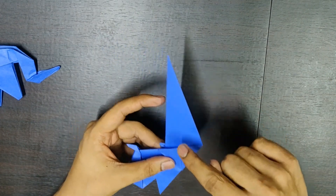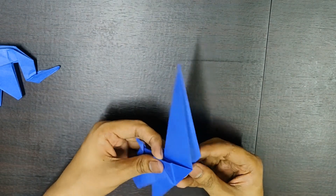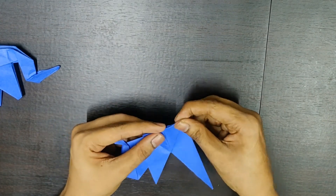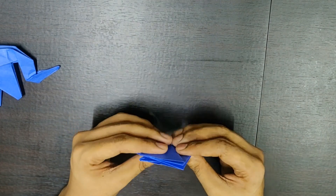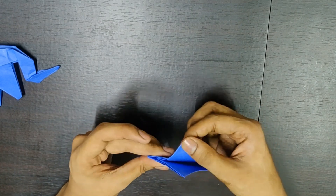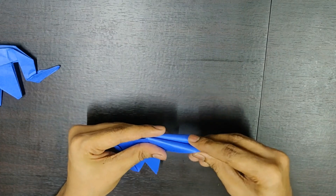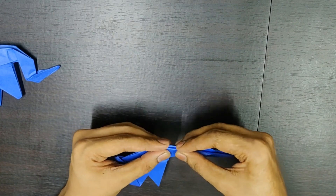Now, you need to fold this cone downwards. Open this and from this point, directly fold it downwards. Something like this. Now, these two flaps above — you need to fold them down. You need to fold this side and then pull this beak upwards. Something like this.